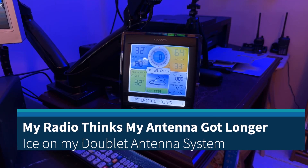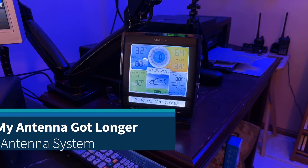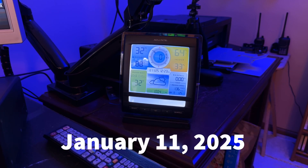Hey y'all, N4H&H here in the shack, just letting you look at my weather monitor there. It is Saturday, January 11th, the day after we had the winter storm come through.